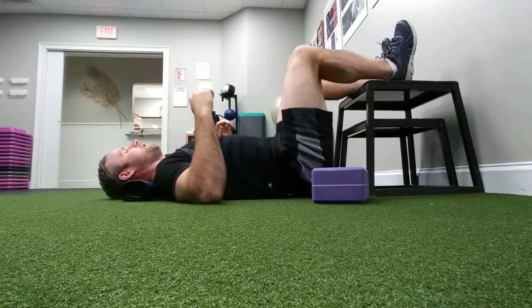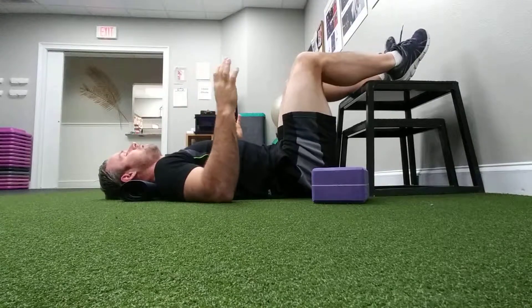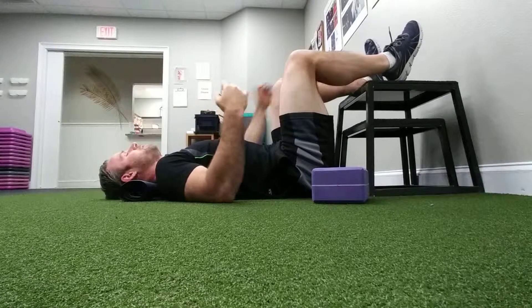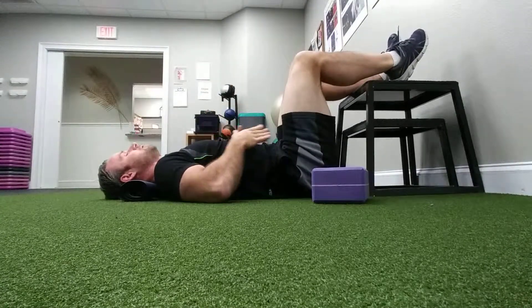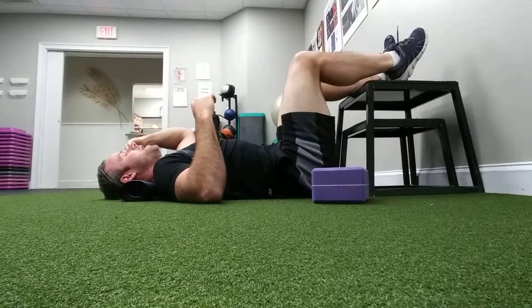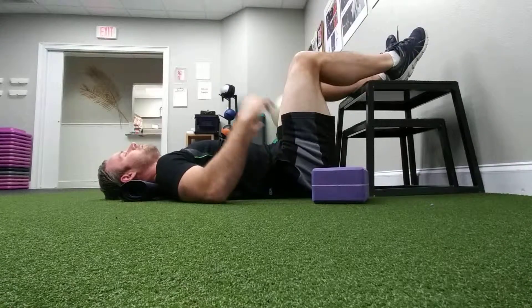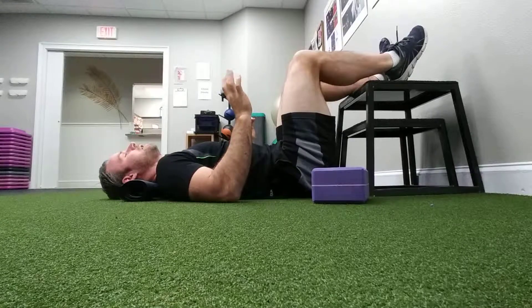The 90-90 hip lift is something that is probably in your program at this point, but also something that we want to explore a little bit more deeply. It's really the Swiss Army knife of our repositioning idea — putting our body in a good place. As you can see here, everything is nice and aligned in this position: my head is in line with my pelvis, which is in line with my hips. Eventually, we want to get this into what a squat would look like if you were standing up.